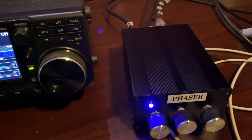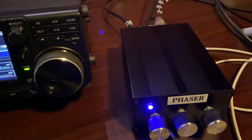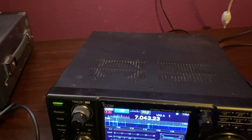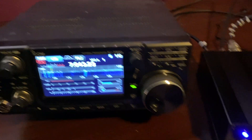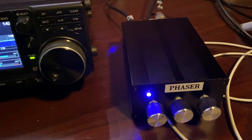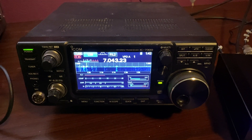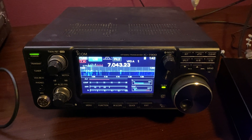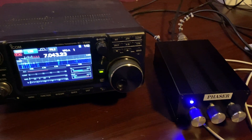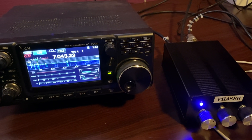By the way, there's a relay — a couple of relays actually — and I hook it up to the amplifier connection in the back. So when I transmit, it goes straight through and I don't have to worry about it. Then on receive, it goes back through the phasing unit. I am stoked. If there's any accessory you want to get for your station, I would strongly suggest one of these.